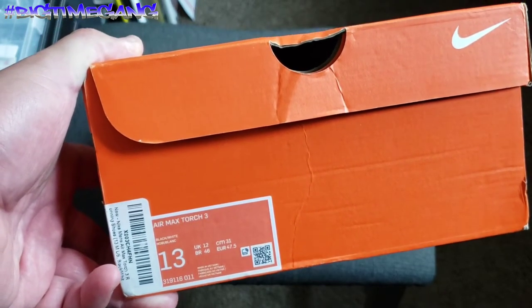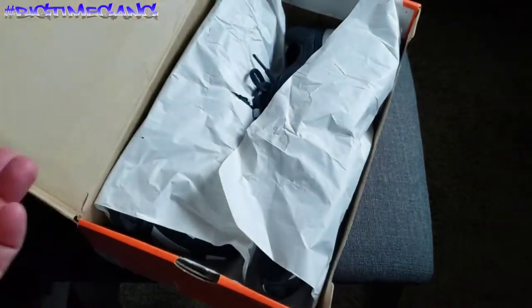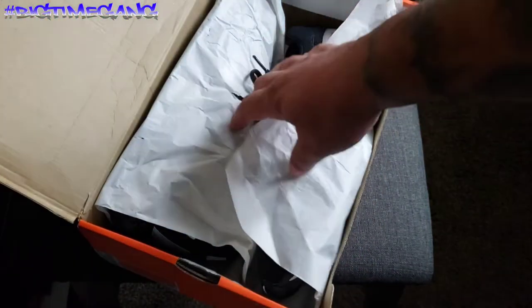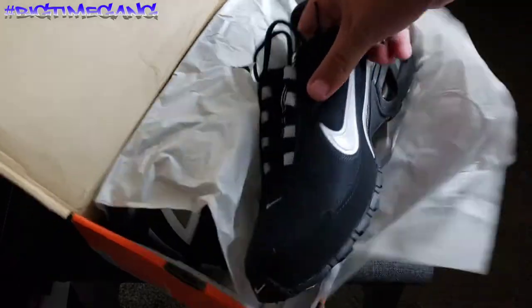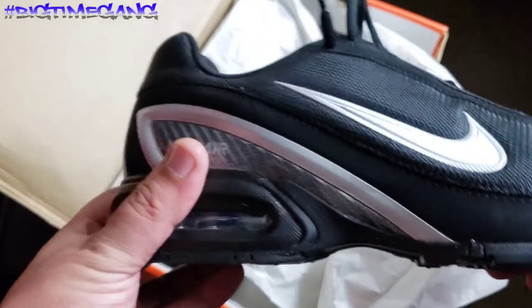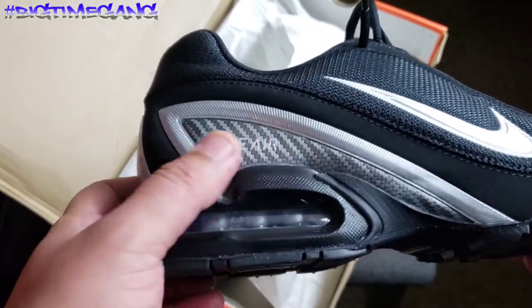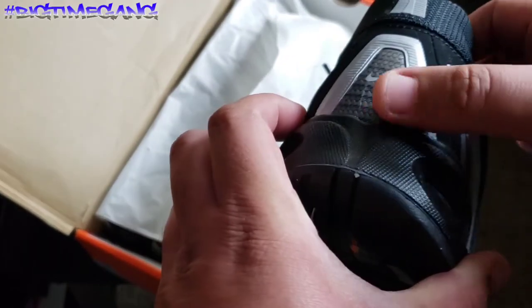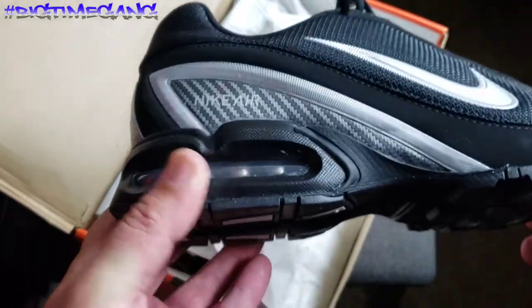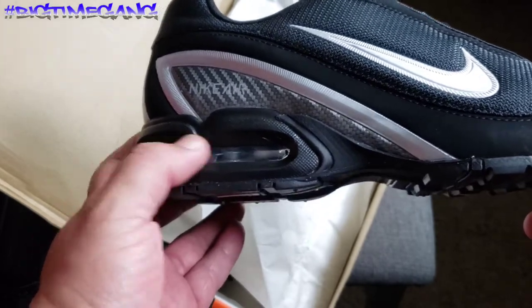These are Air Max Torch Threes — super dope looking shoe. I've never owned a Torch before, so totally different. You got like a carbon fiber weave around the heel, super cool looking. You got the air bubble at the heel on the outsole.